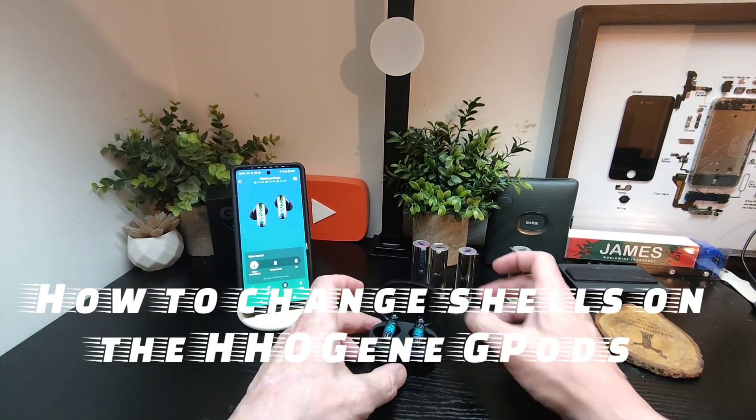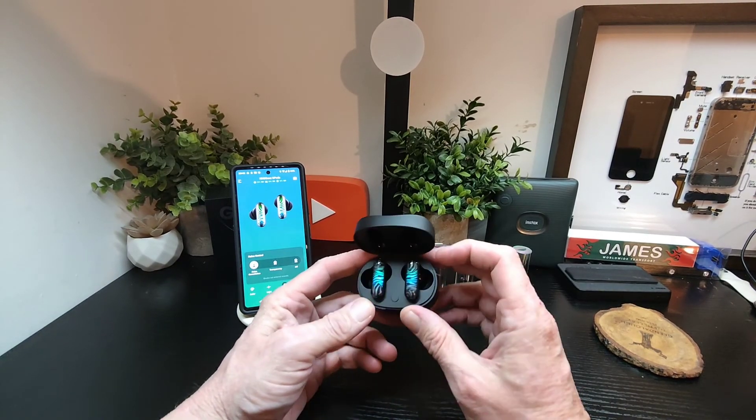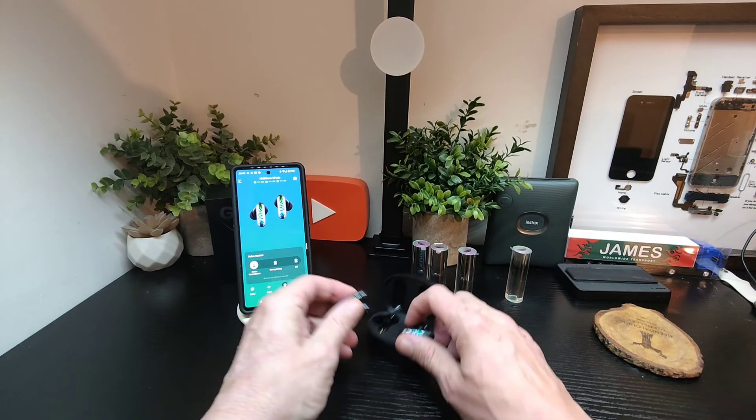Hello, Jim Techbuzz. A quick video here on how to change the shells on the HHOG and G pods. People have been asking, so here's what you need to do.